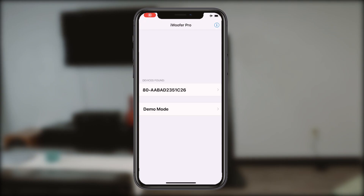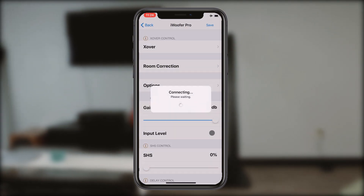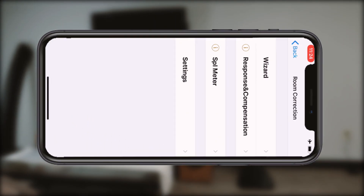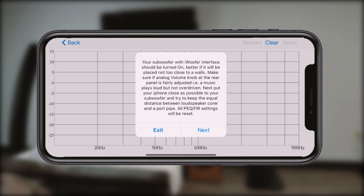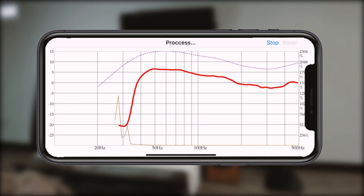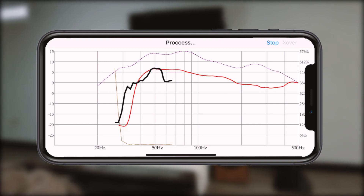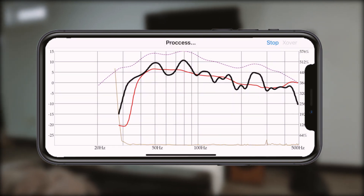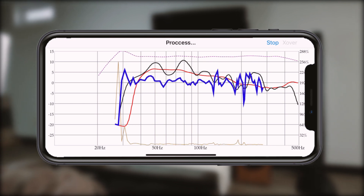But most notably, when using the pro version of the app on an iPhone specifically, the auto correct function will use your phone's microphone to listen and self-correct. An amazing feature that factors in the unique conditions in your room and automatically tunes your subwoofer to the optimal equalization.